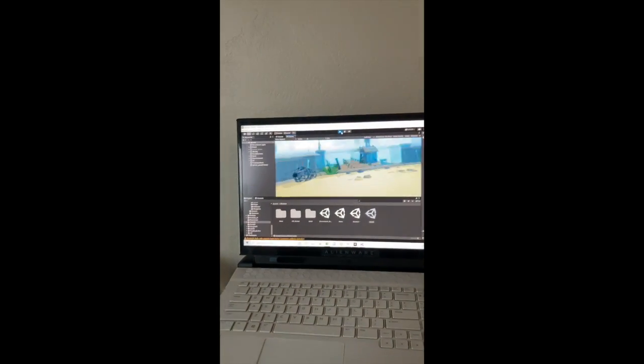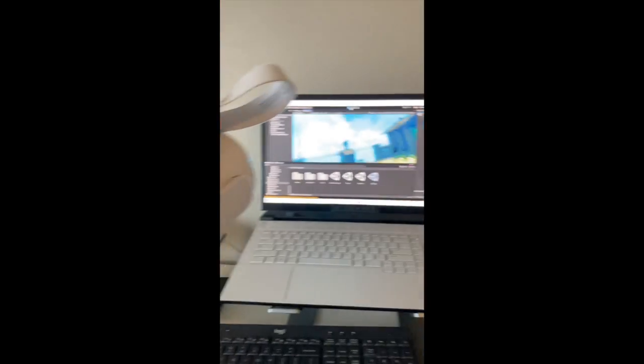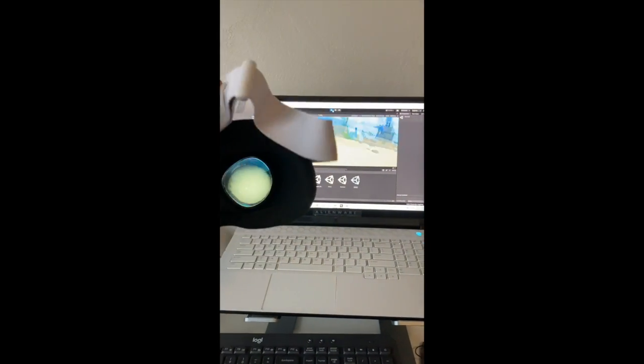I can wirelessly debug and try out things in my project. That is so awesome. That just changed the VR development game with Unity.